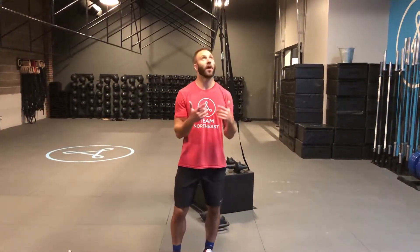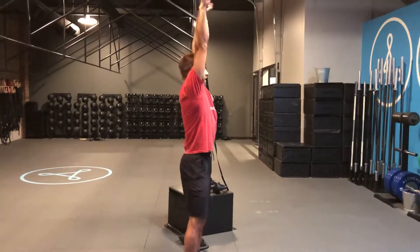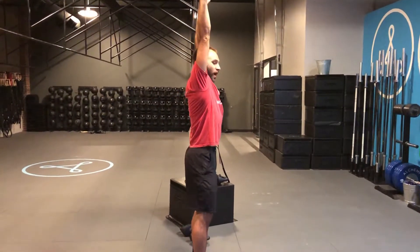I just want to show you guys the hollow body hang from the bar. We're going to get up to our bar in this hang position, and similar to a hollow body on the ground,